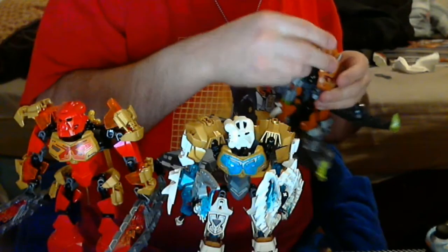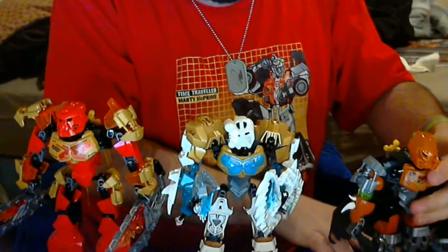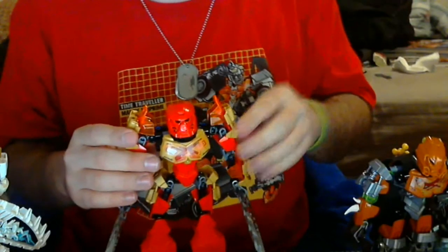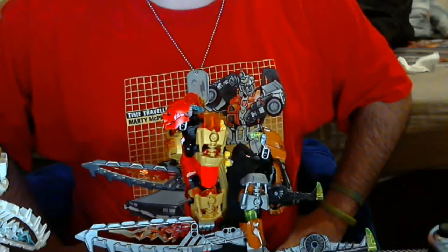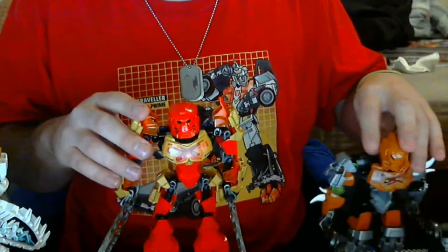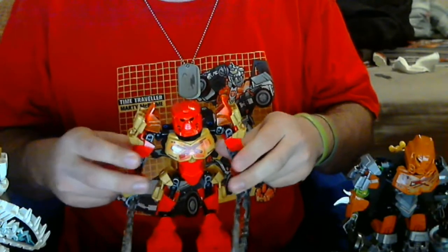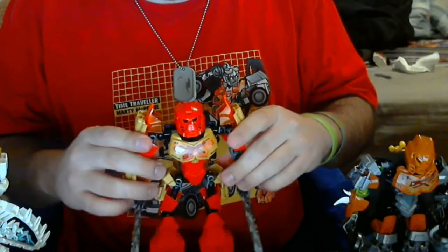So Pohatu is kind of the basic guy — the basics of them all. Then I got Tahu. You may note that Tahu is quite a big guy standing next to Pohatu — it kind of makes Pohatu look like one of the villagers in comparison. His swords probably make him look like that too. Poor little Pohatu — he's the Edward Elric of the group. That's a Full Metal Alchemist joke for those of you who don't watch it — and you should. Skip the first series and go straight to Brotherhood.